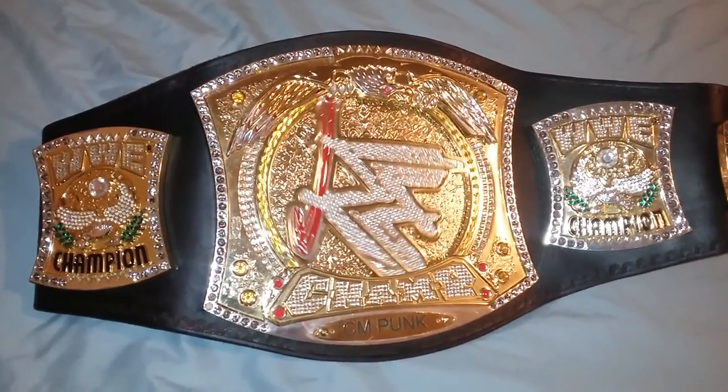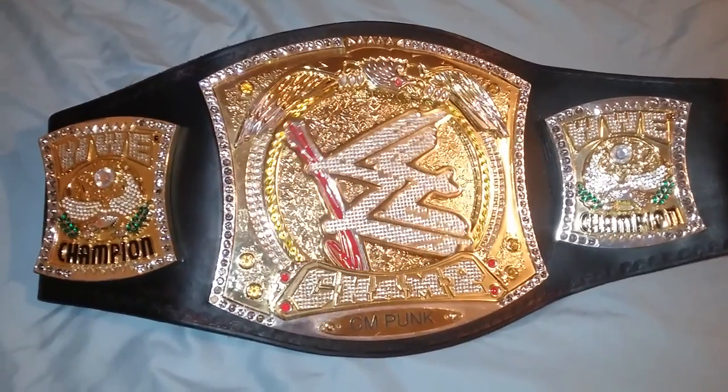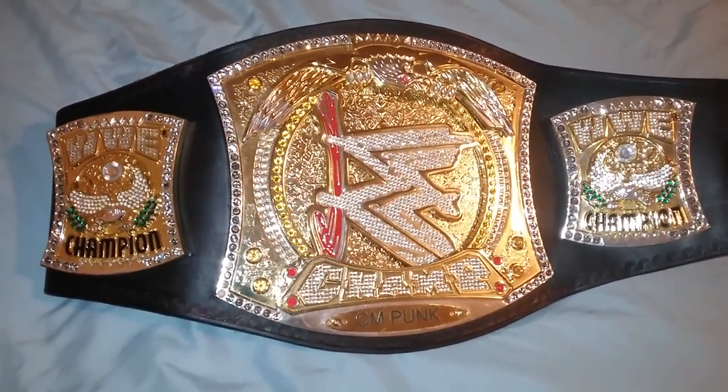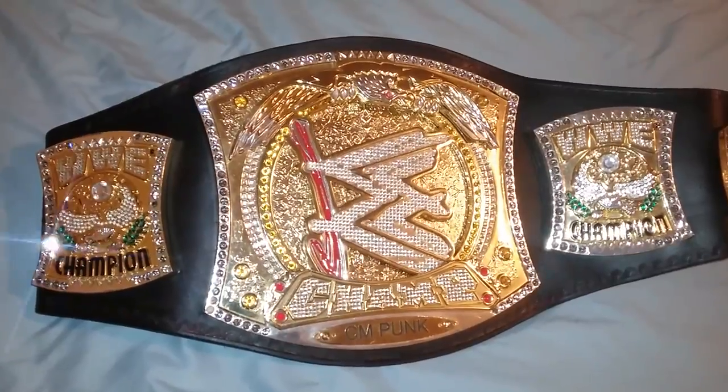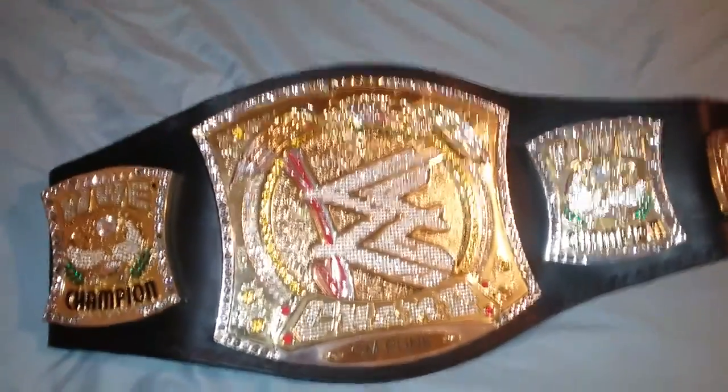Definitely check out all my other belts. I also have prank videos and educational videos. Definitely like, share, comment, and subscribe. Have a great night!